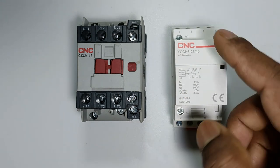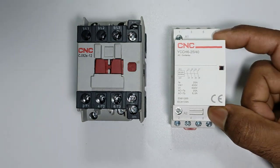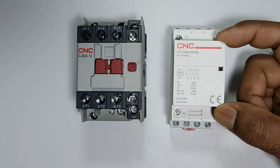Here four terminals are present, so one of them can be used as NO. This modular contactor I have is manufactured by CNC company — you can see the model number here. Let us understand the wiring of this contactor.